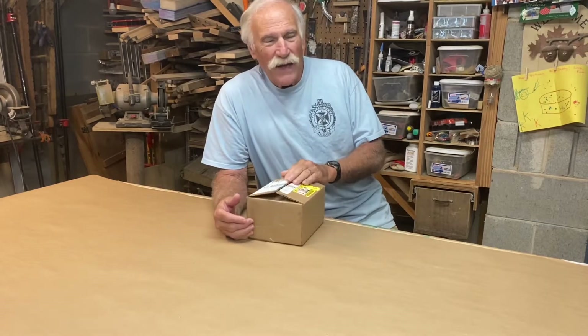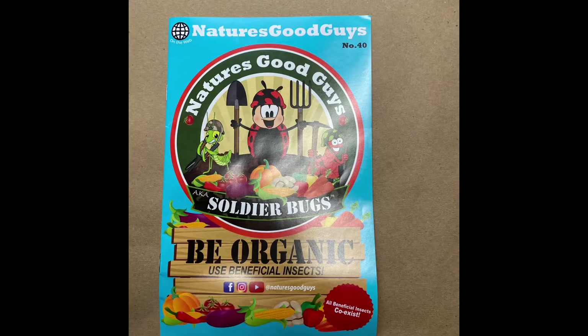Hi everyone, Larry Satchwell here. Back in May, I think it was, we first started experimenting with these Fly Exterminators and they really do the trick. I'm really excited.